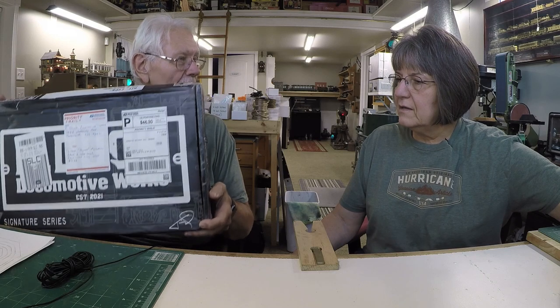He's doing laser-cut wood locomotives and cars, all in 1:20th scale — the same size as most people doing outdoor garden railroading. Of course you're not going to be running a laser-cut wood model outside, but it makes a nice static display. So let's crack this open and see what's what.